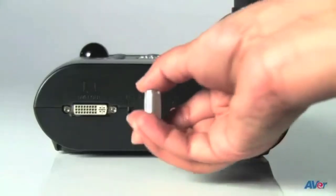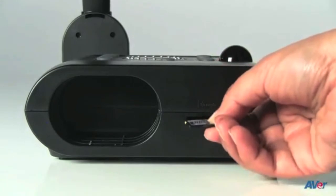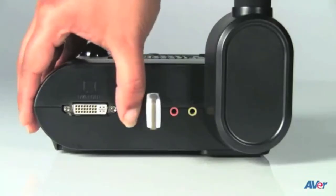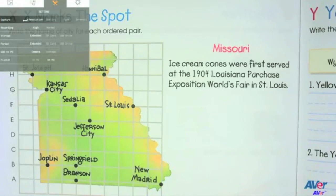With the F-Series, not only can you capture images, but you can also capture video to an external storage device. If you'd like to capture video to a USB thumb drive, make sure the thumb drive is inserted into the right side of your document camera and that the USB switch is in the USB storage position. To use an SD card, make sure the SD card is plugged in and the USB switch is in the PC position. Then go to the menu, settings, storage, and SD card, and you're all set to record video directly to a storage device.